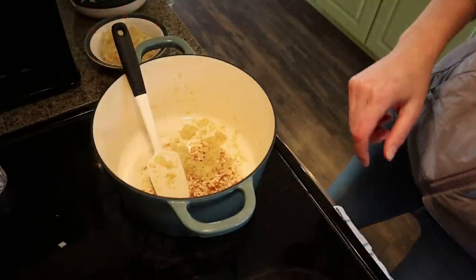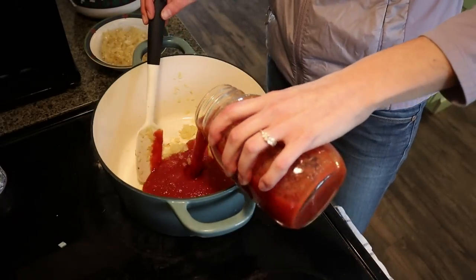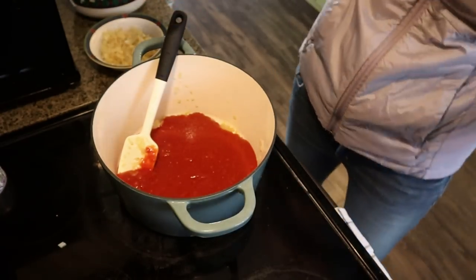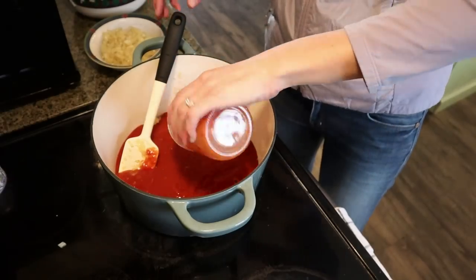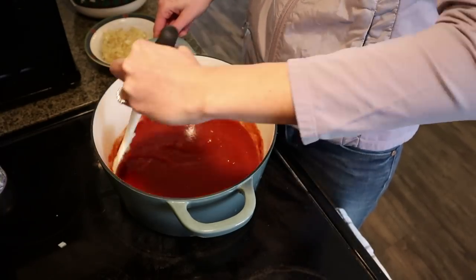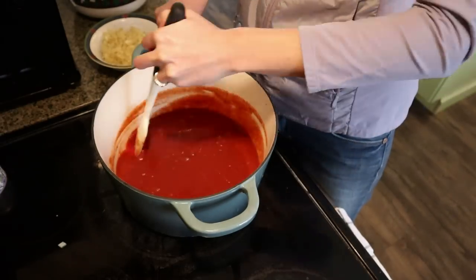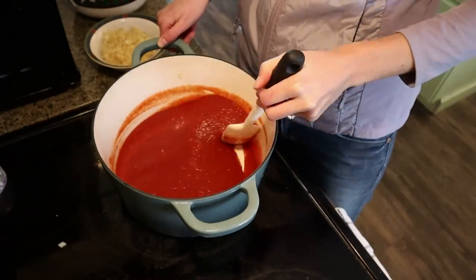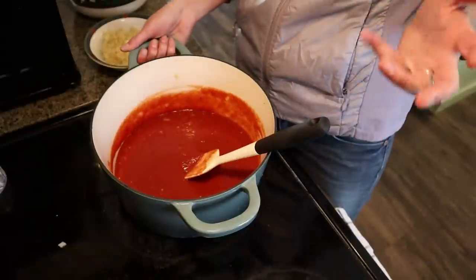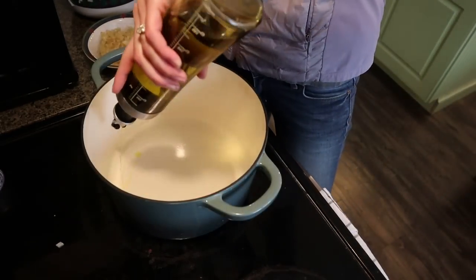All the brown bits at the bottom are where the flavor is. I'm adding two jars of marinara sauce we canned in 2020 and using that to scrape those bits up. Brown bits are already off and now we have a little more onion incorporated — perfect. Now we're going to start getting our elk and antelope browned up.